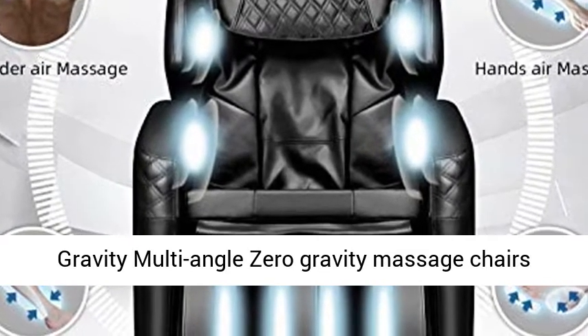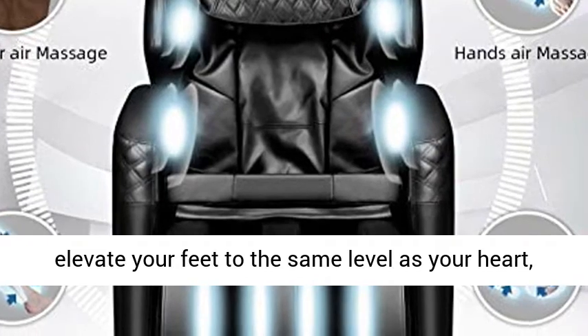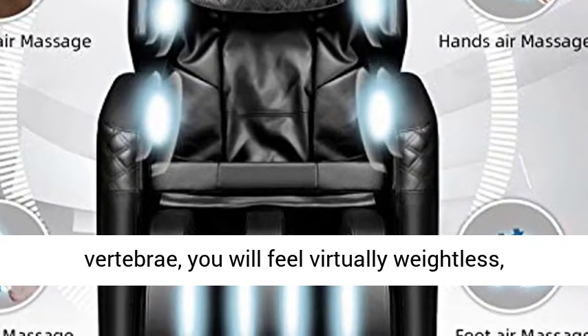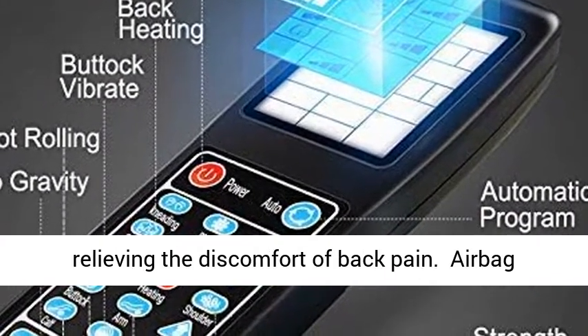Zero Gravity: This multi-angle zero gravity massage chair elevates your feet to the same level as your heart, minimizing the strain of gravity on your vertebrae. You will feel virtually weightless, relieving the discomfort of back pain.